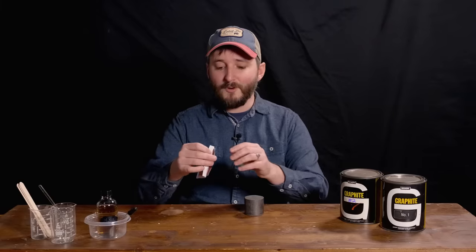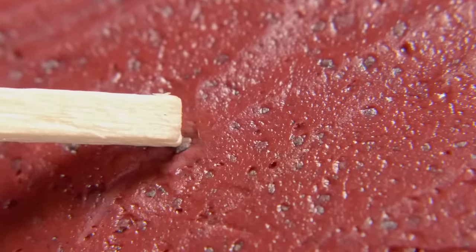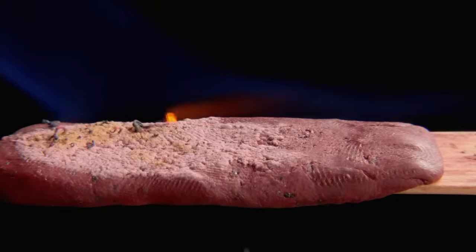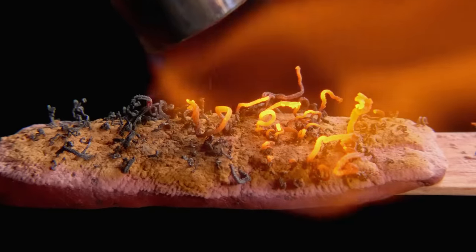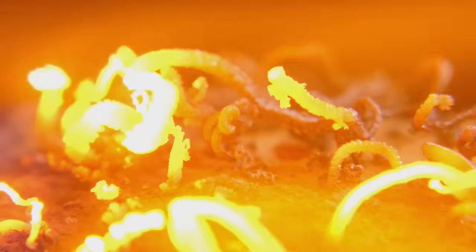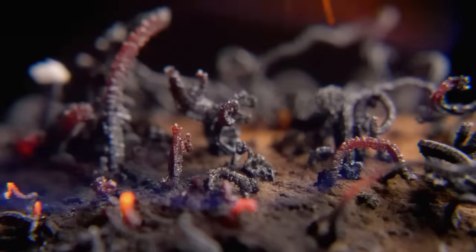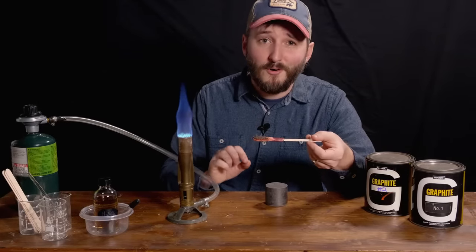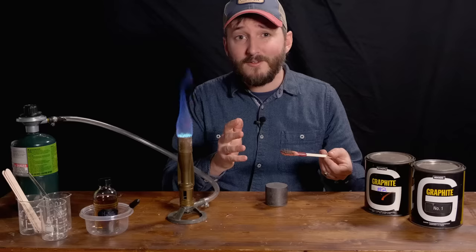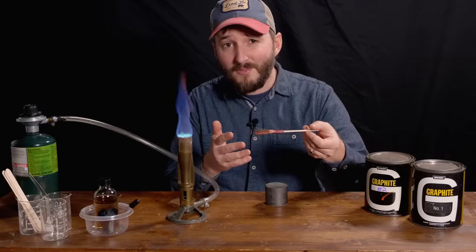Look at this. This is a commercial fire-resistant intumescent putty that is meant to mold around things like electrical boxes. Notice the little black flecks in this putty, and watch what happens to them when we apply heat. It turns out that these flakes are almost entirely pure graphite. Normally, graphite is very stable at high temperature, remaining unchanged up to a few thousand degrees Celsius. It wouldn't normally make these worm-like structures.